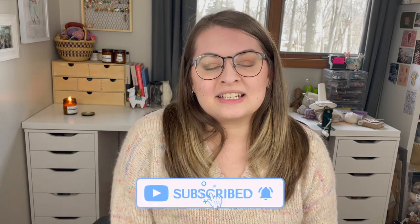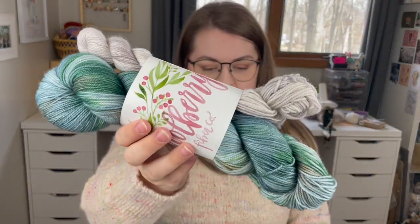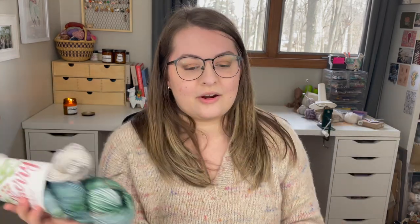Today is going to be another fun pattern dive video. I thought we would talk about something I've been obsessed with lately, which is colorwork socks. I've pulled a whole bunch of socks that are compatible with sock sets. A sock set is basically a large skein that also comes with a smaller skein. This one here is from Mulberry Fiber Co., but there are tons available — it's something that every indie dyer seems to carry.